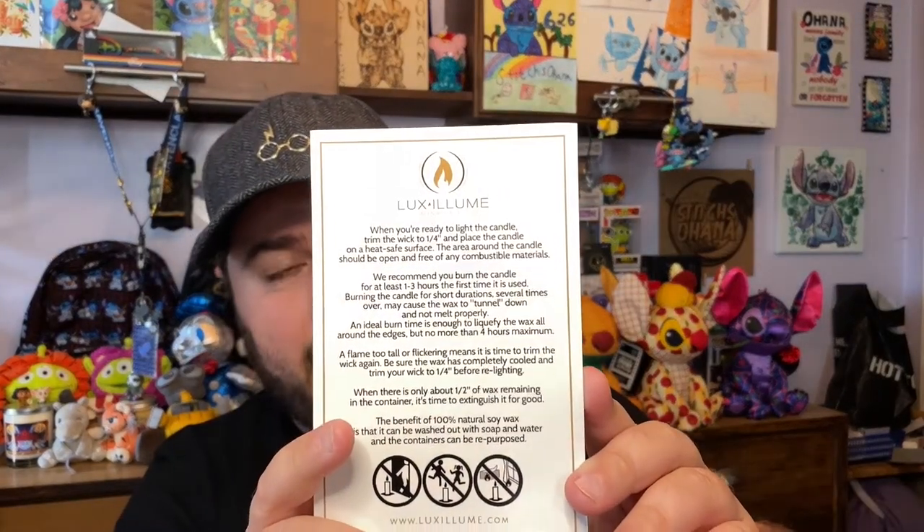First, let's do the card. Right off the bat you have the Luxalume candle care card — safety tips like don't leave candles unattended, trim your wicks so you don't get a lot of sparks, and burn your candles for a couple of hours when you first light them to make sure you have a nice, even burn so you don't get that wall of wax on the edge that you can't get rid of.